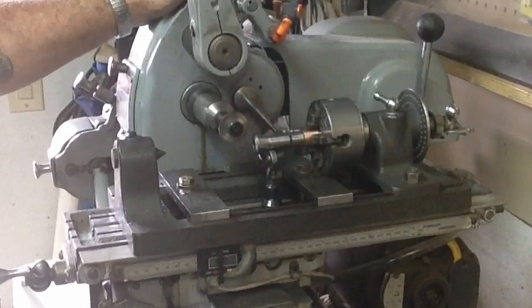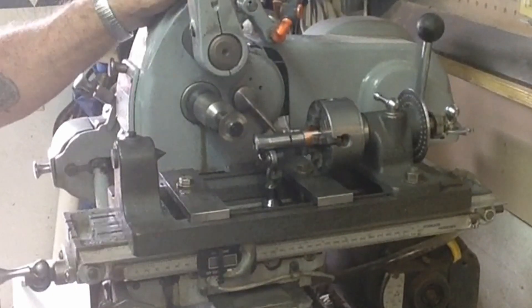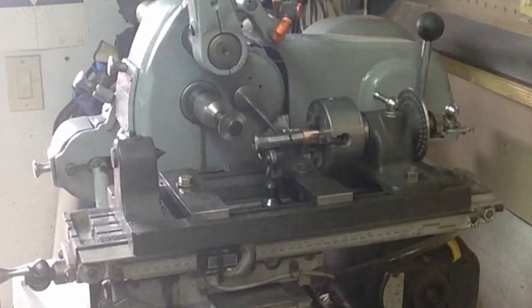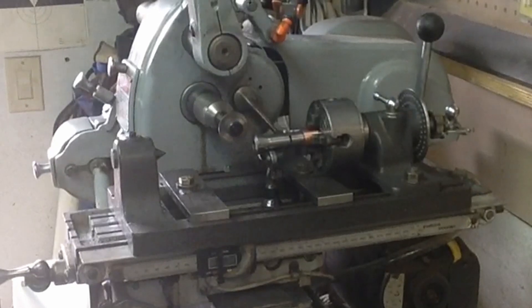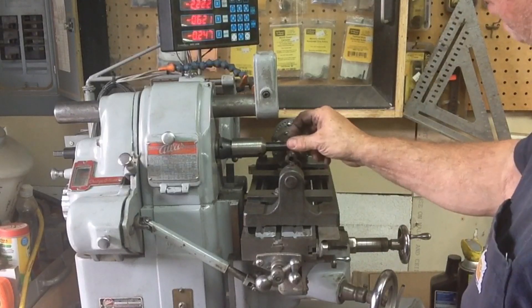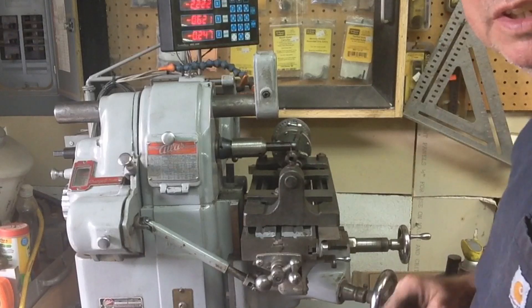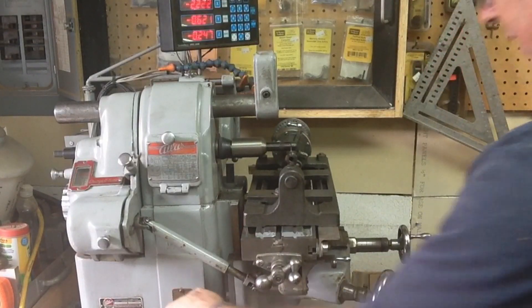We're going to do a fair amount with this mill here in the future, doing some tooling for it and things like that. We'll be seeing quite a bit more of all the Atlas machines in the shop. For right now let me move this camera around and we'll get a little different perspective and see if we can't get these last two slots cut. It's just going to be a rinse and repeat — I'm taking very light cuts. The main problem is it wants to load up these little slitting saws, so you have to keep them blown out.